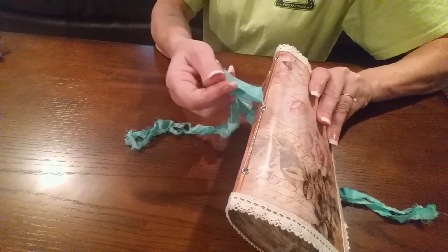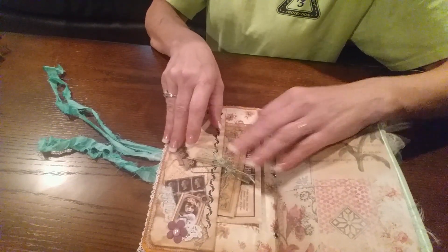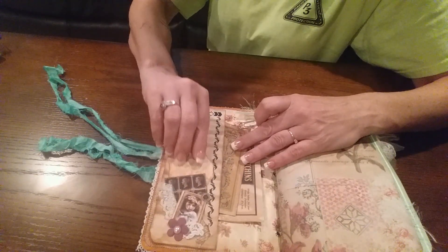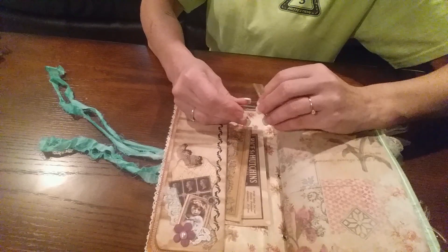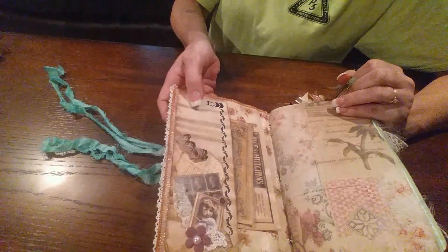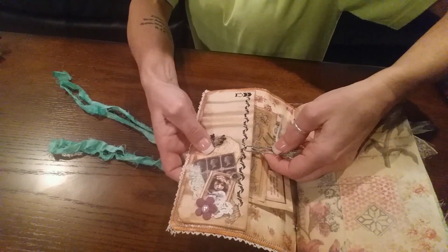I just tucked it under there but I'll probably end up gluing it under there. Inside there's some tags in the pocket — this was just some other paper from my stash — and a little paper clip. This is a little tag tuck spot, and this actually folds open so you can write on here. I put this on there just in case this little tag falls out, and it also keeps this shut.